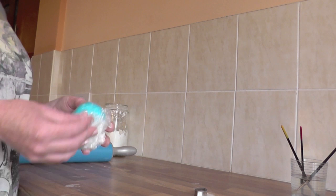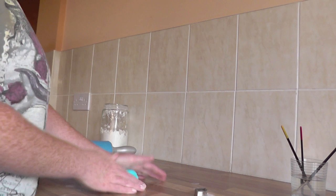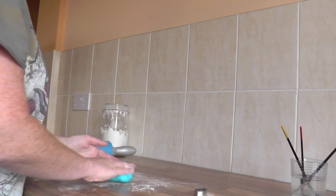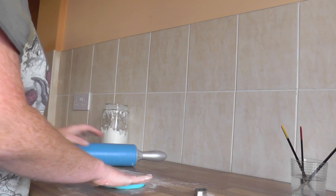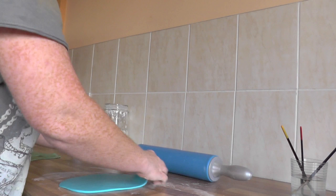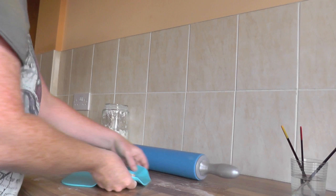Now I'm going to take the blue and again I'm just going to quickly knead it to make it a little bit more pliable. Again with our corn flour, I'm just going to rub it on the work surface and a little bit on the icing, and again roll. If your icing sticks to your work surface, you can add some more corn flour or you can use an iced rolling mat as well. So there we have our blue.